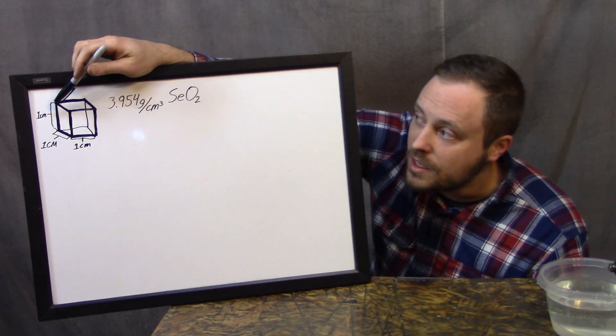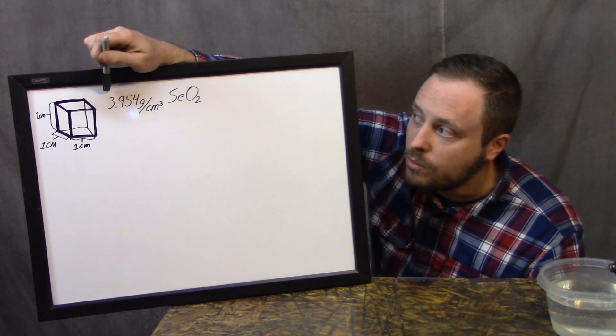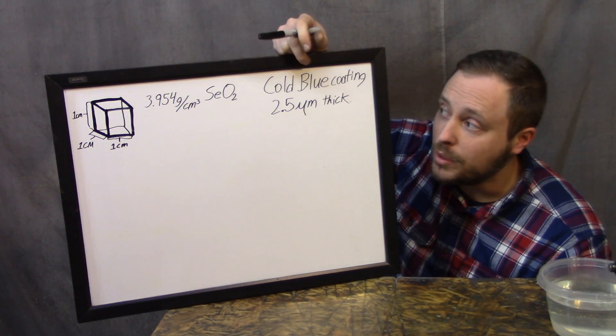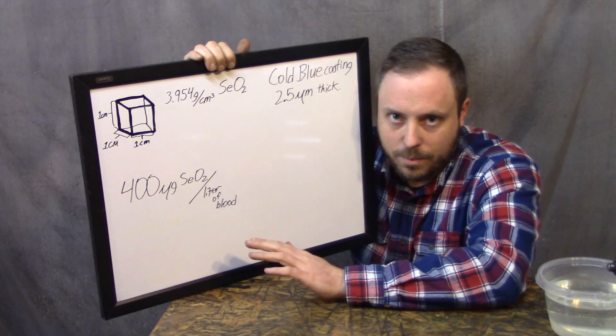Pretty much anything — including water — is toxic to humans if you get too much of it. So I need to figure out how much of this coating you'd have to ingest to potentially reach the minimum toxicity level for the average human. A pure cubic centimeter of selenium dioxide weighs 3.954 grams. The typical maximum thickness of cold blue is 2.5 micrometers. I found an article on PubMed — a peer-reviewed medical website, link in the description — where researchers found that the minimum level for acutely toxic selenium compounds to show any signs of toxicity in humans was 400 micrograms per liter of blood.